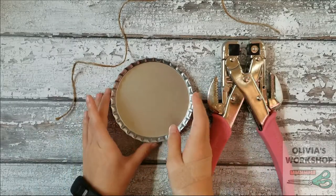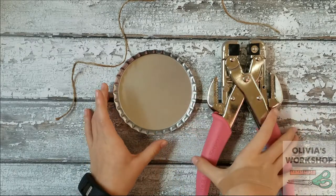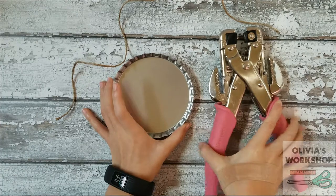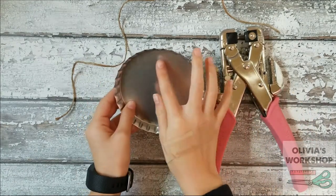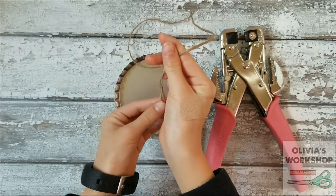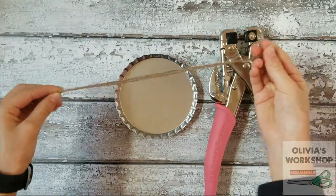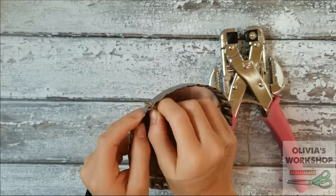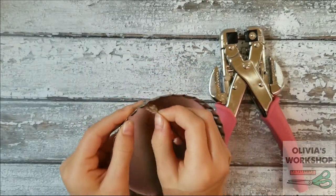So we have a jumbo Michaels bottle cap, and my mom used this crop-a-dial and punched a hole through the top. So that's where I'm going to put my string so it can be a hanger. First, you're going to need to fold the string in half, and put whichever end through the circle, whichever is easier for you.